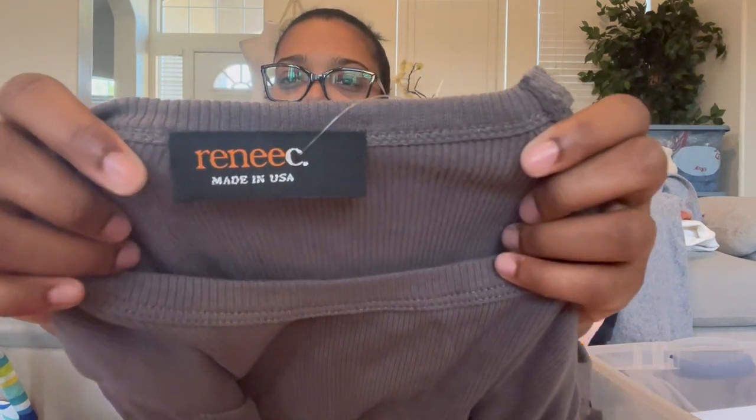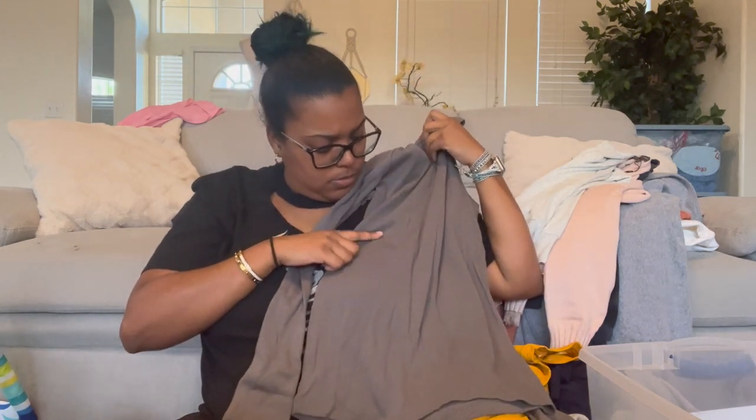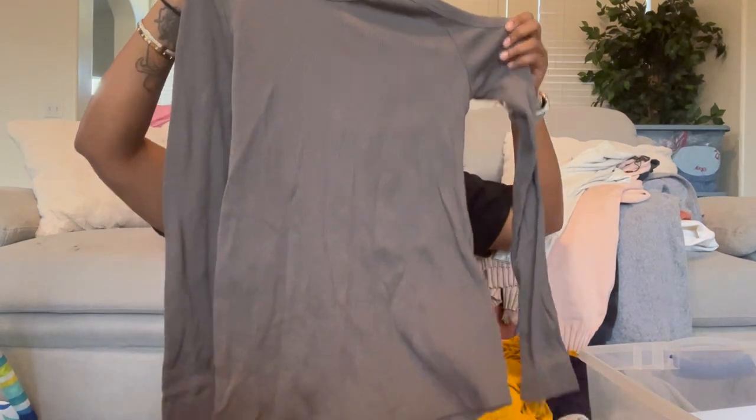We have Renee C, made in the USA — I love when things are made in the USA. It's a ribbed long sleeve with a cut-out detail. I don't understand cut-outs on sweaters — the whole point of a sweater is to keep you warm. I also stretched my legs out because we've been sitting here for a long time, even if it doesn't seem like it between these kids going back and forth.